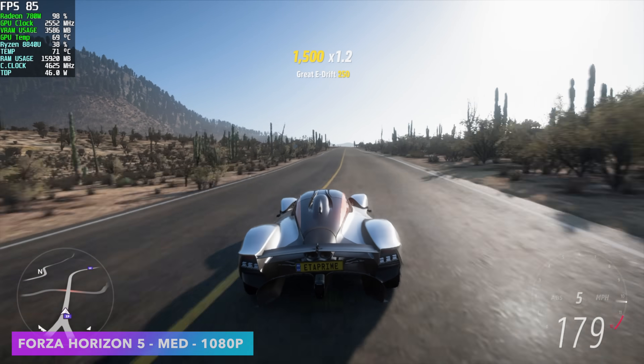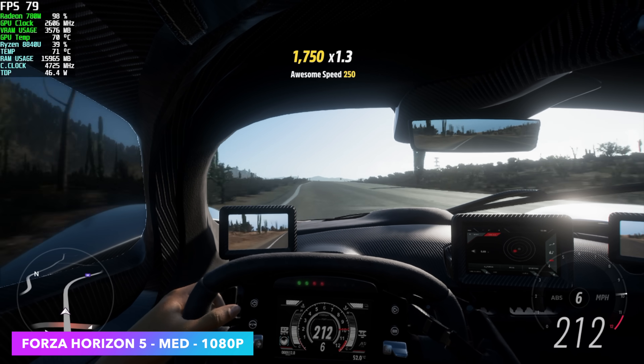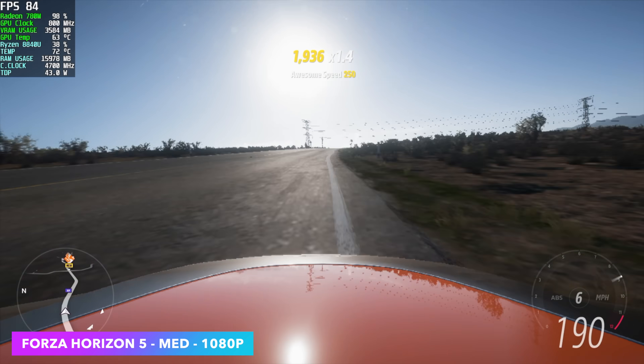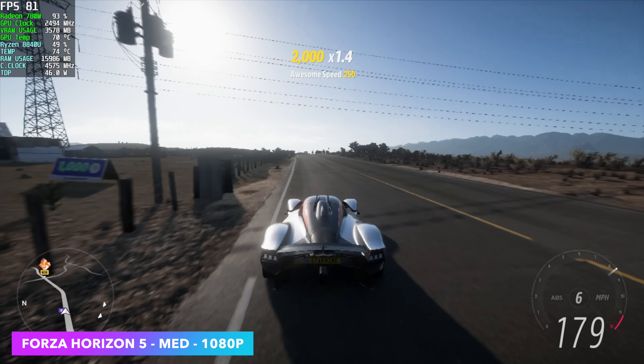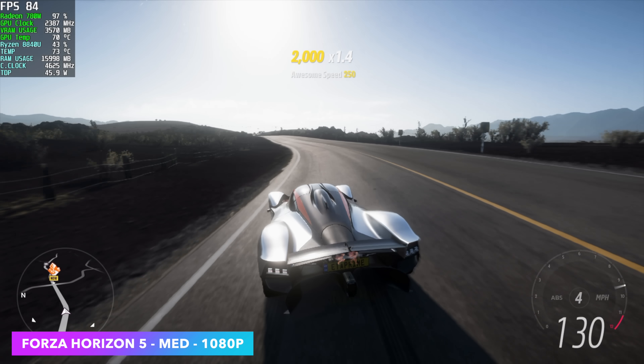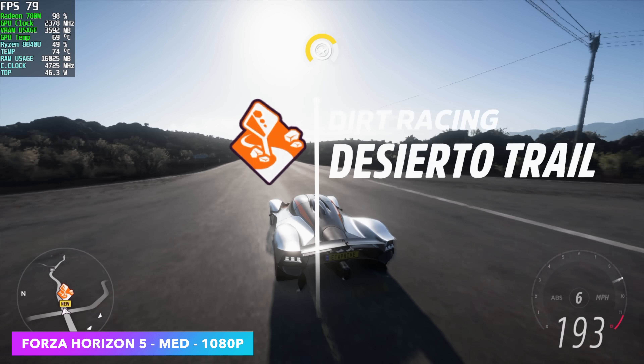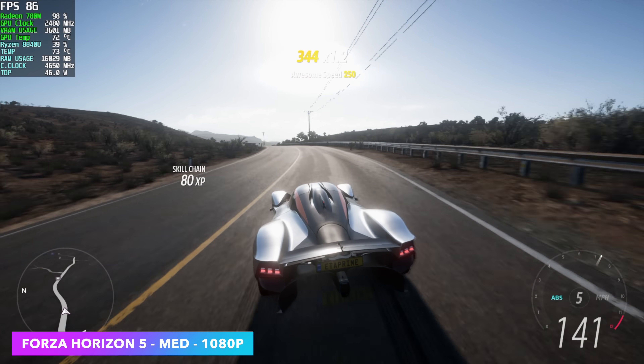Next on the list, Forza Horizon 5 at medium, 1080p. We don't need any kind of scaling with this one — it's just a very well optimized game. But in the past on this same chip with faster RAM, I have seen this up in the 90s. Either way, still really playable, looks great, seeing an average of 84 FPS.